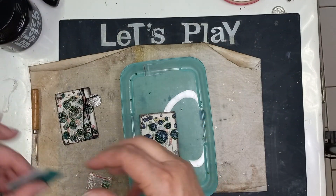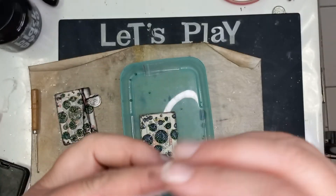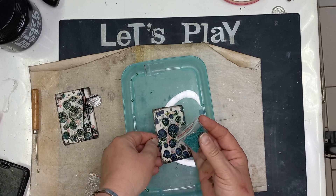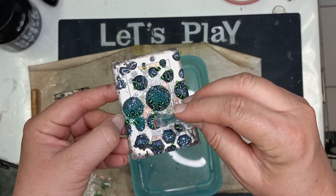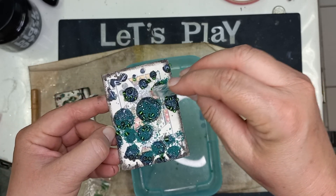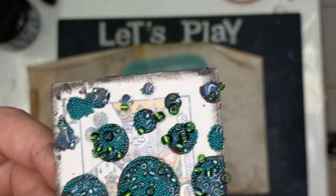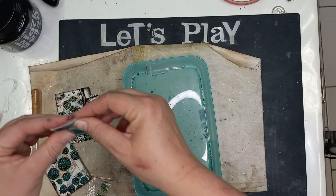Then I'm going to add the second-to-last layer. These are little micro beads — you can use different colors, obviously. I just decided to go with similar tones, but it really doesn't matter. I'm going to fill in as much as I can of these circles, then just tap them off. Now you can see the circles are looking even fuller with the micro beads.